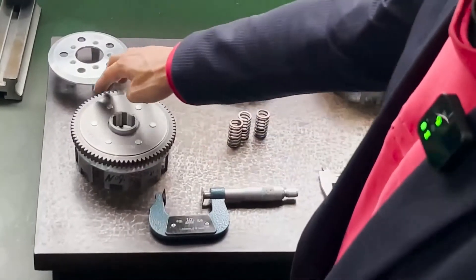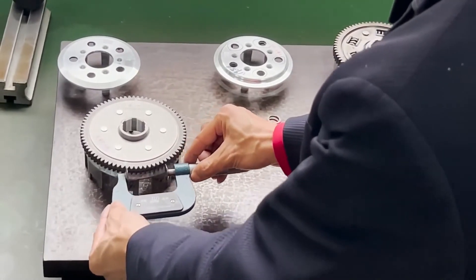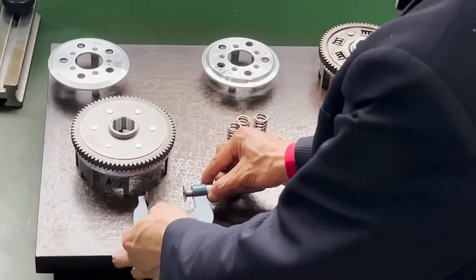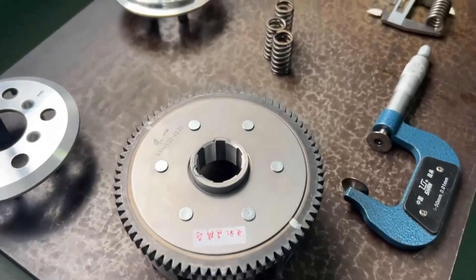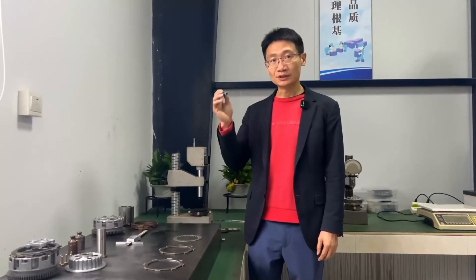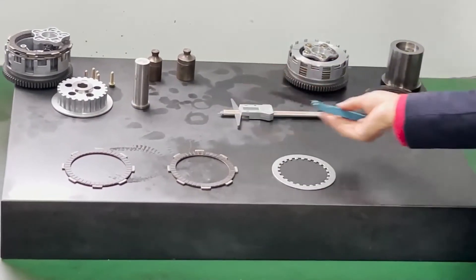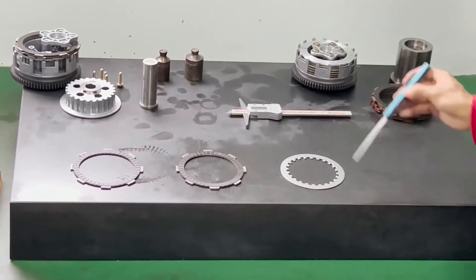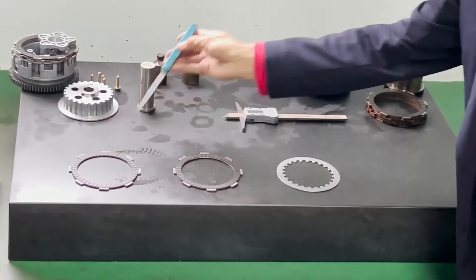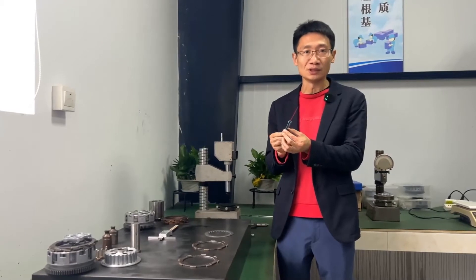Here is the gauge used to detect the clutch teeth. The tolerance range of each 9-tooth set should be controlled to within 0.02 mm to be qualified. This detection tool is called a feeler gauge, which mainly detects the flatness of the clutch. The thickness of the feeler gauge is 0.08 mm, which is very precise.